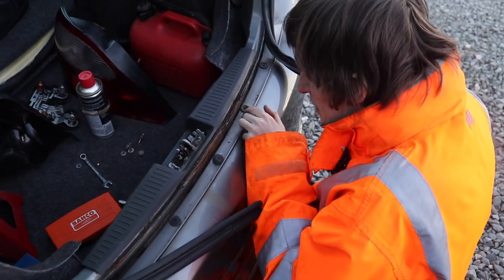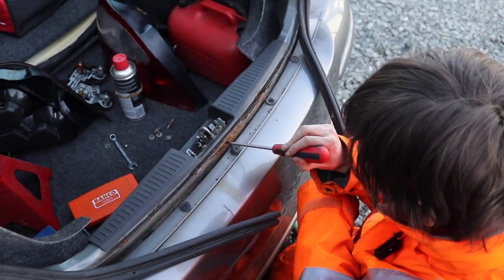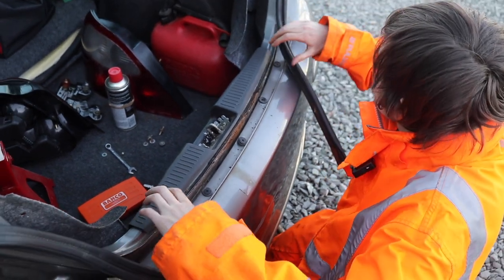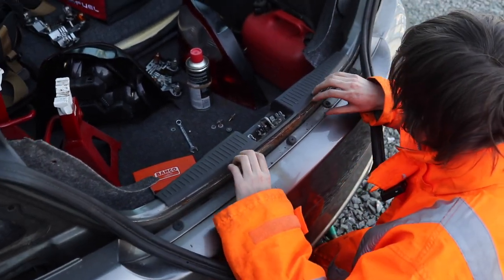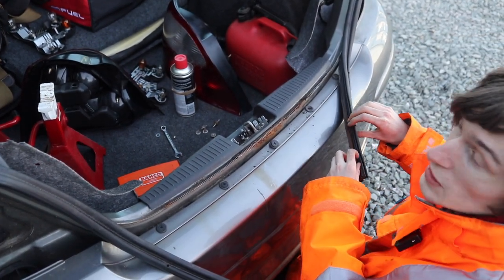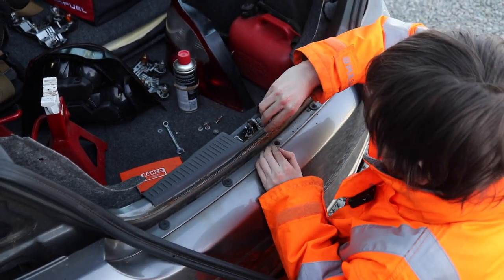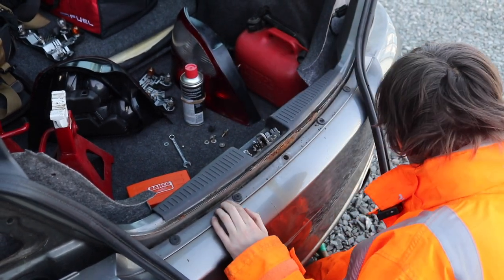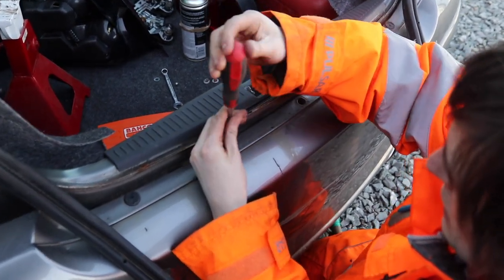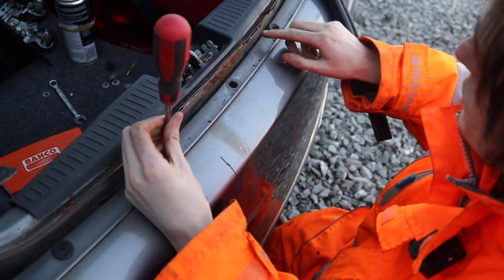It needs a bit of attention there — that's not too bad. It looks like water pools down on it. You know when the boot shuts, water sits around there, and these rubbers have gone because the rubber's probably not been replaced and it's all gone a bit naff. I think Gordon or JJ's gone a bit down there but it's not gone as bad as that.